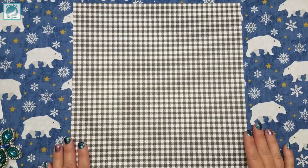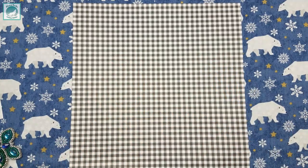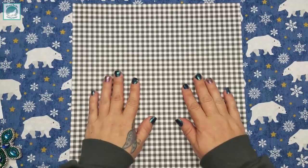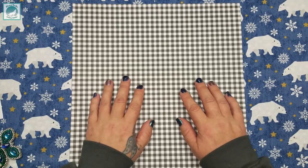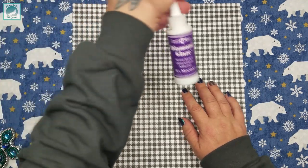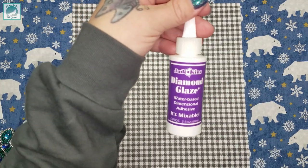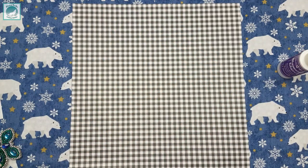Welcome back, and if you are new to my channel, hello and welcome! I'm glad you stopped by to spend a little bit of time with me while I conduct some sealing experiments on different diamond painting things. From the intro you know we're going to be working with Judikins Diamond Glaze — it sounds like it's perfect for this.